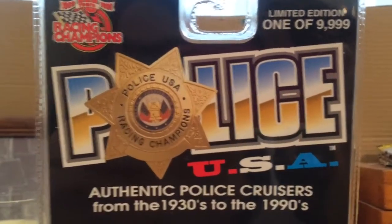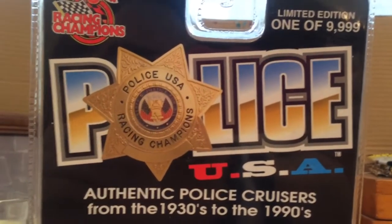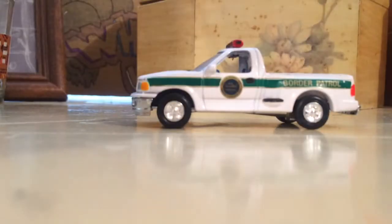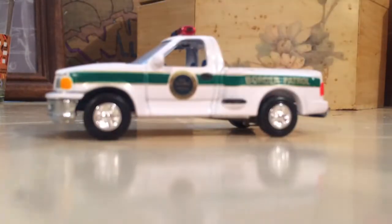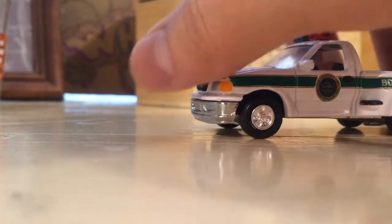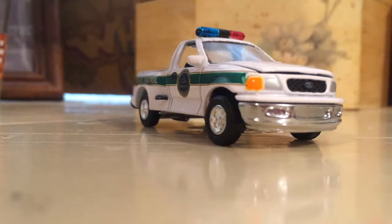Hello guys, welcome — this is gonna be a crack-in, we're gonna open up a few things here. I know I haven't made videos in a really long time. I've already opened up the package, and here it is — here's the finished product. It's a Racing Champions US Border Patrol 97 Ford F-150. I think it's amazing.